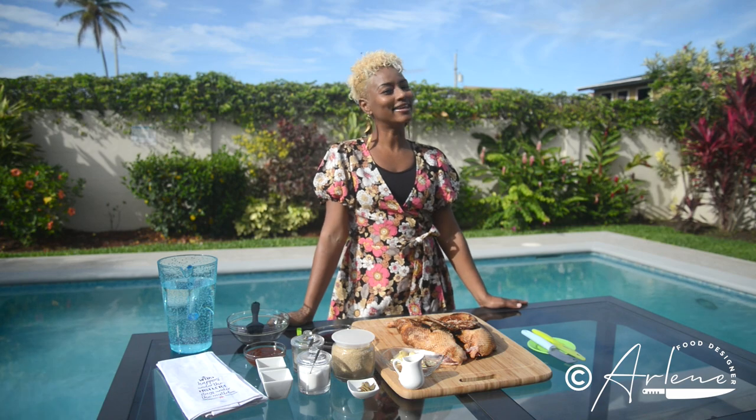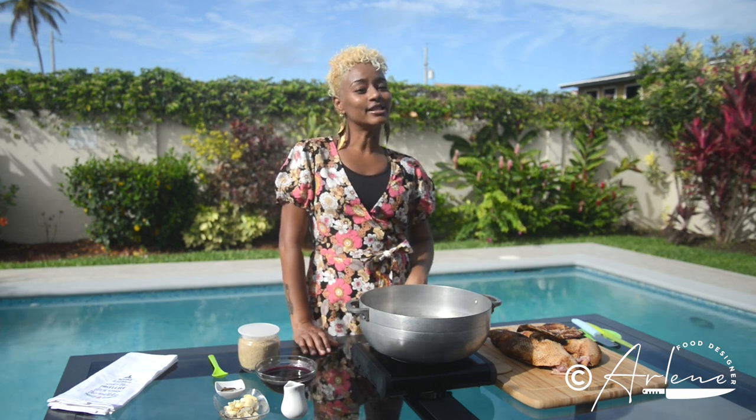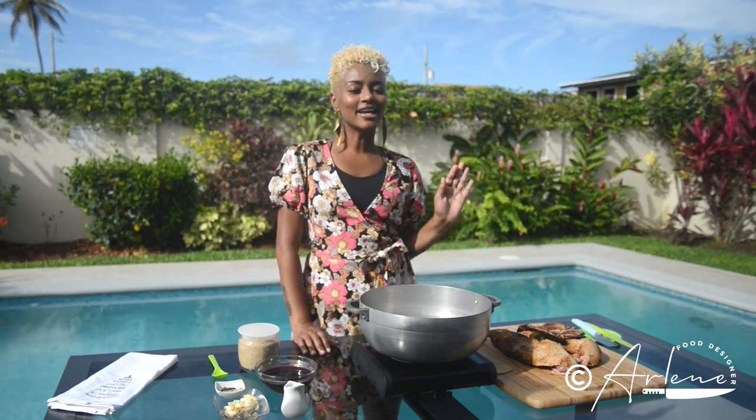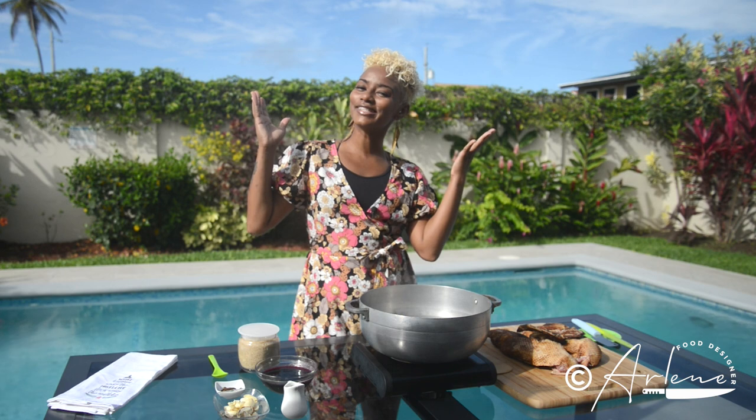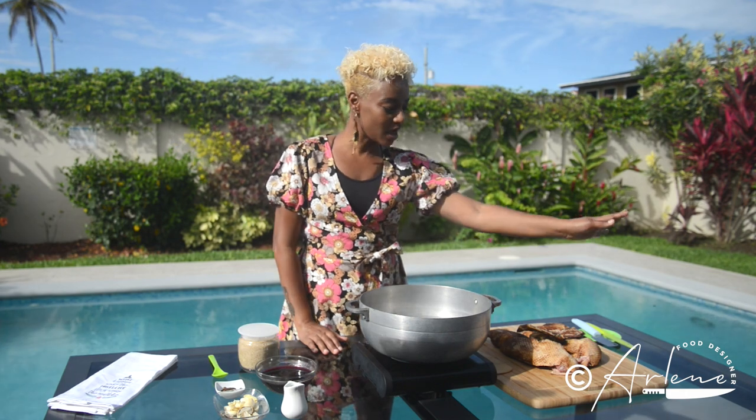My lovelies, it's Christmas time and I thought we'd grill some duck in the backyard. I feel absolutely fortunate to be living on the islands because around this time of the year it's always beautiful sunshine, so I get to do my Christmas cooking outside.